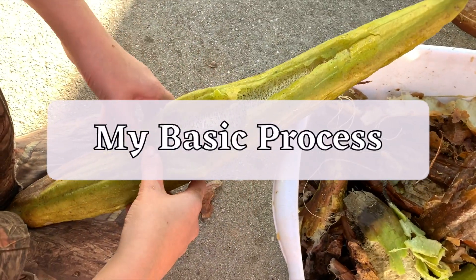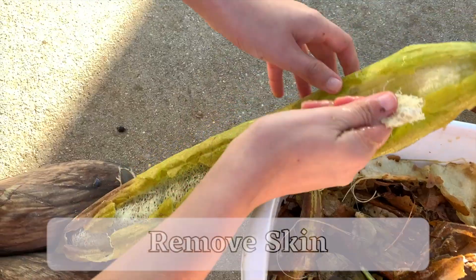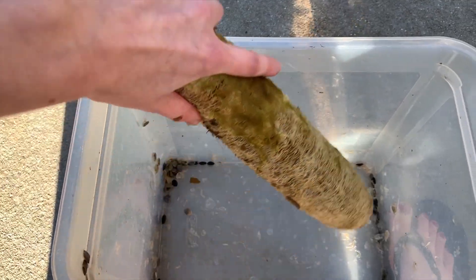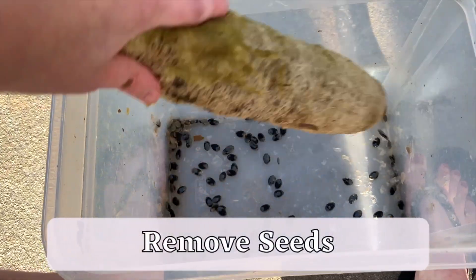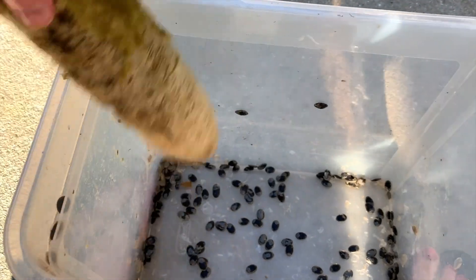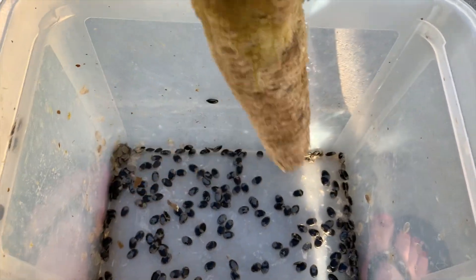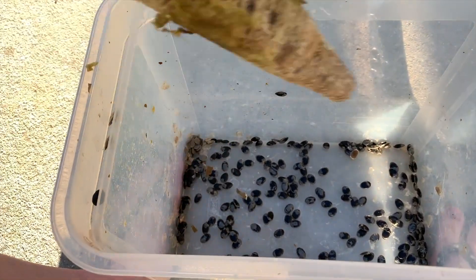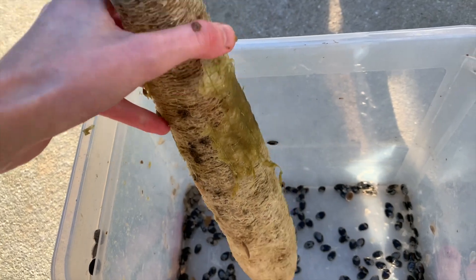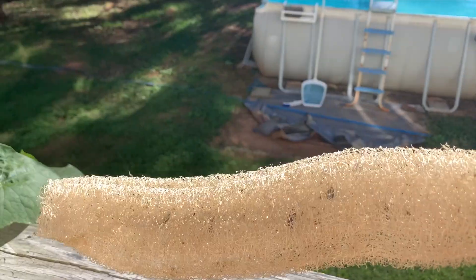Whether you are harvesting at the green, yellow, or brown stage, the overall process is very similar. I first peel all the skin off the loofah, then I might remove some of the seeds by shaking the gourd. The best method I have found is to whack the sponge forcefully against something. I would advise against whacking it on concrete or anything too abrasive so you don't snag the sponge, but something smoother like a porch railing or the edge of a plastic bucket are good options. As long as your sponge is developed enough, this won't damage the loofah.